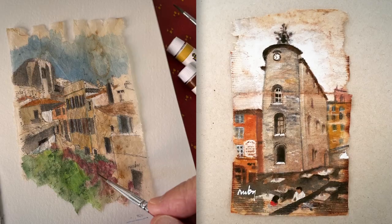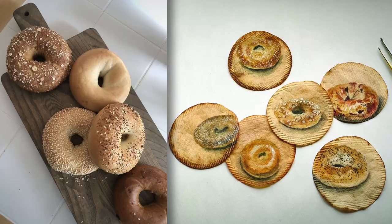Hi, my name is Ruby Silvius. I'm a graphic designer and artist. My specialty is upcycled art. I take everyday materials and found objects and create something beautiful out of them.